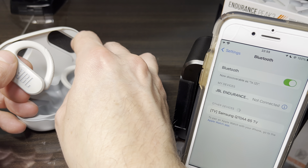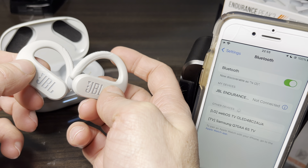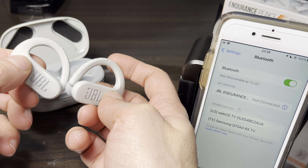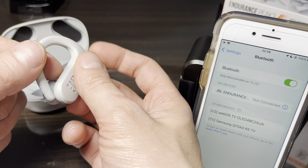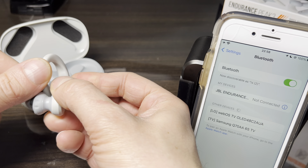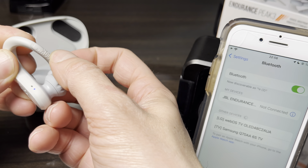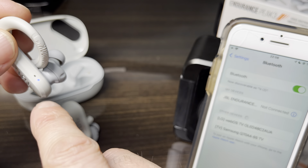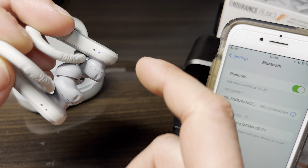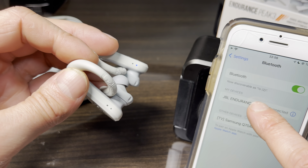Now that we're taking the earbuds back out of the charging case, we won't be able to immediately pair them back to the iPhone — that just won't work. When we power on both earbuds, you can see the fast, rapidly blinking blue LED, which means the earbuds are now in Bluetooth pairing mode. This is the indicator that the factory reset was successful.